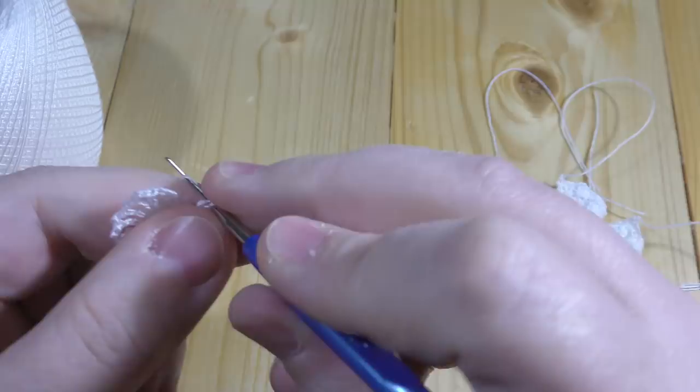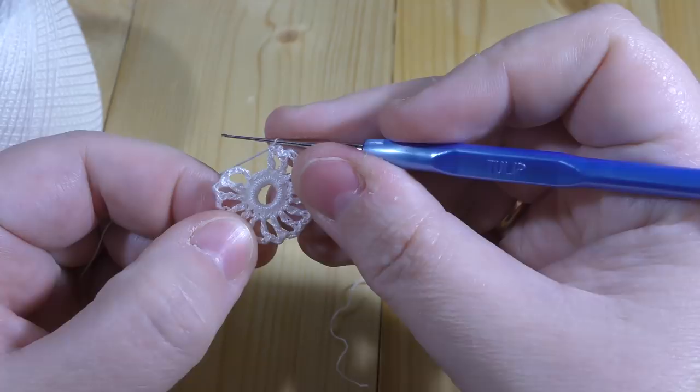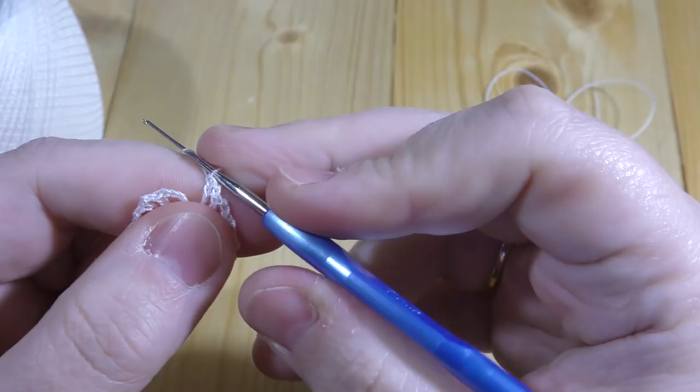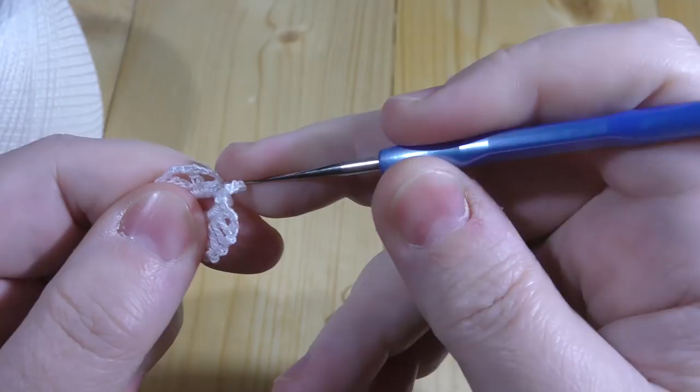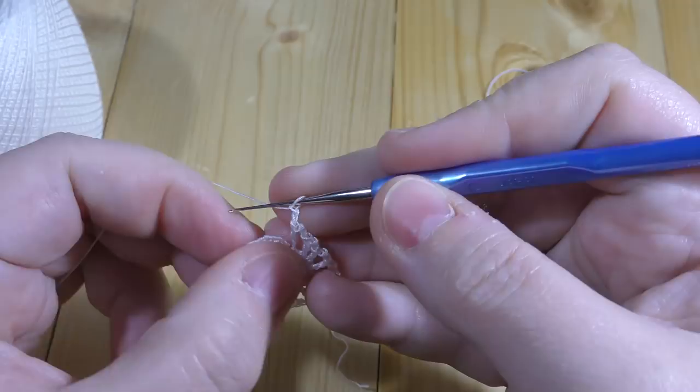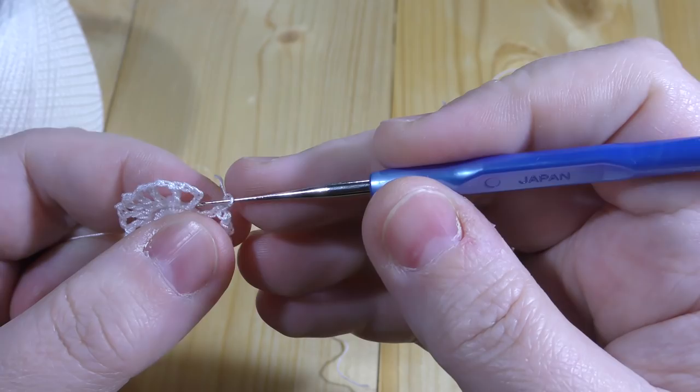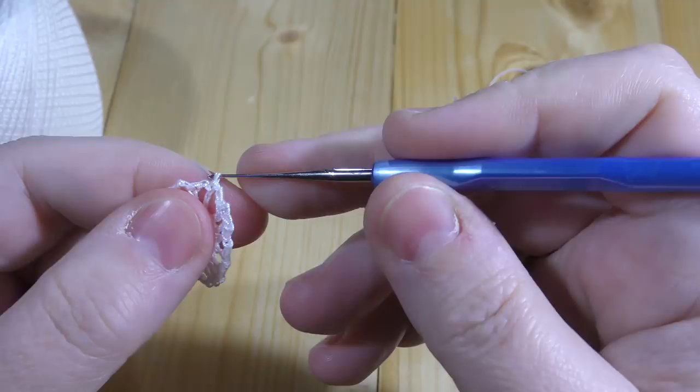Now we have to count: we've done the two chains and we have to locate the third chain over here and do the slip stitch. And one chain.